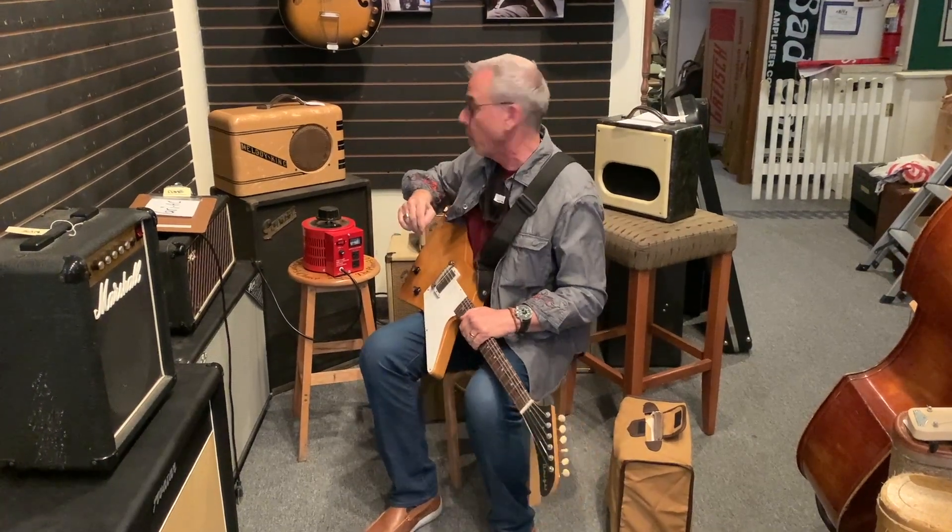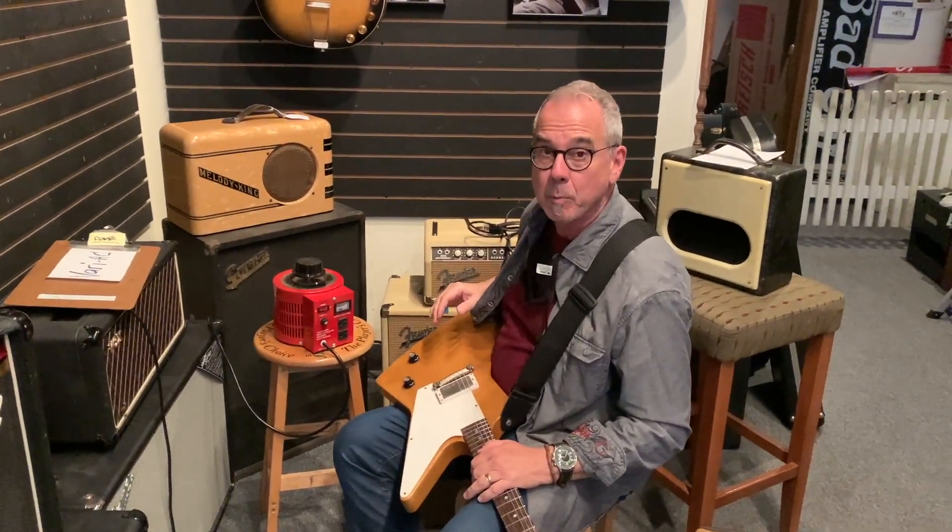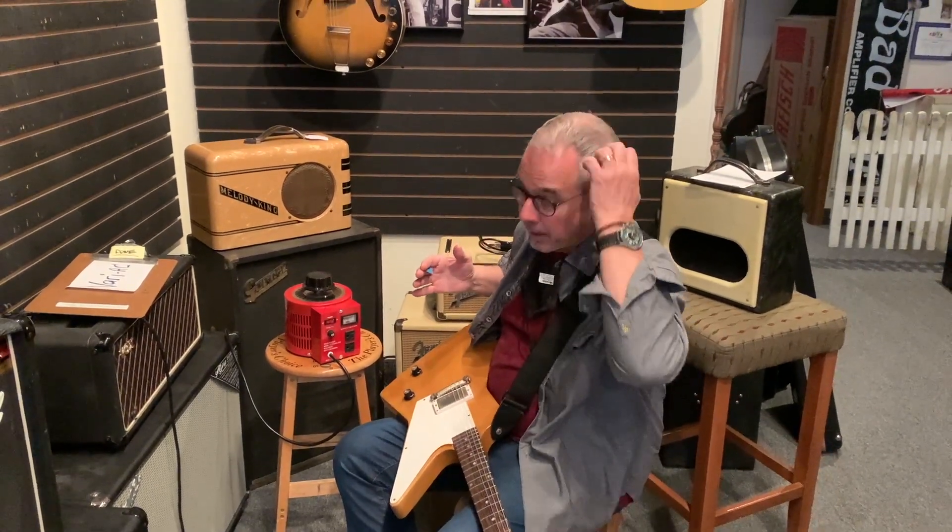Hi everybody, welcome to Willie's Guitars. If you're like me, you probably have a few old amplifiers around and sometimes you'll put them into storage and forget about them. So when you pull those amplifiers back out again, I've got some advice for you.